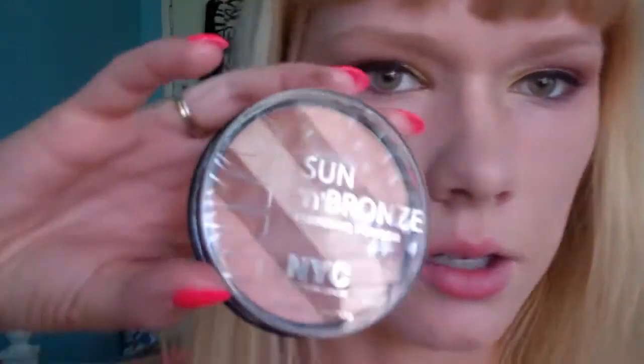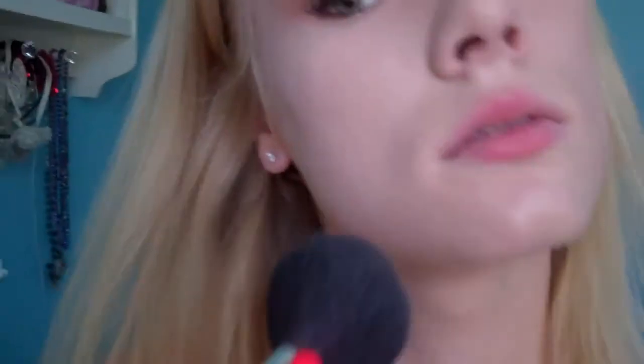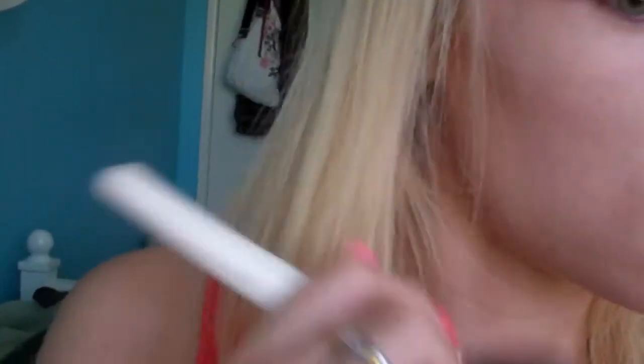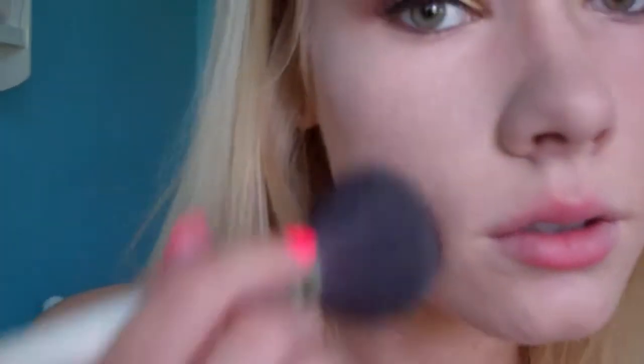Now I'm going to do some bronzer just to give my skin a little summer glow. I'm going to be using this Sun and Bronze bronzing powder — it's by NYC. It has these little strips of different colors of bronze and also a little highlighter in the middle. I'm going to take a big fluffy brush and just dust it all over my face — the hollows of my cheeks, forehead, chin, and nose.